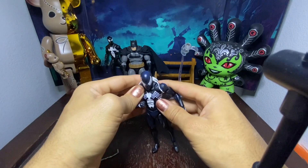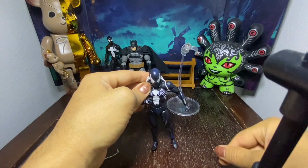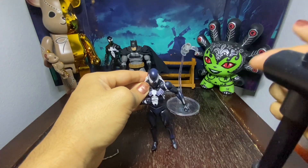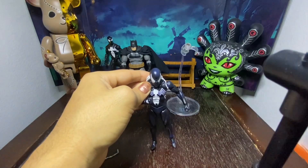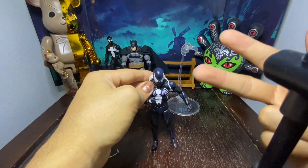Anyways, thank you guys for watching. Please like, comment, and subscribe. Let me know what you think of this figure if you got him yourself, and go ahead and check out my other videos if you get a chance — that's in my channel down below. Peace out guys, thank you for watching.